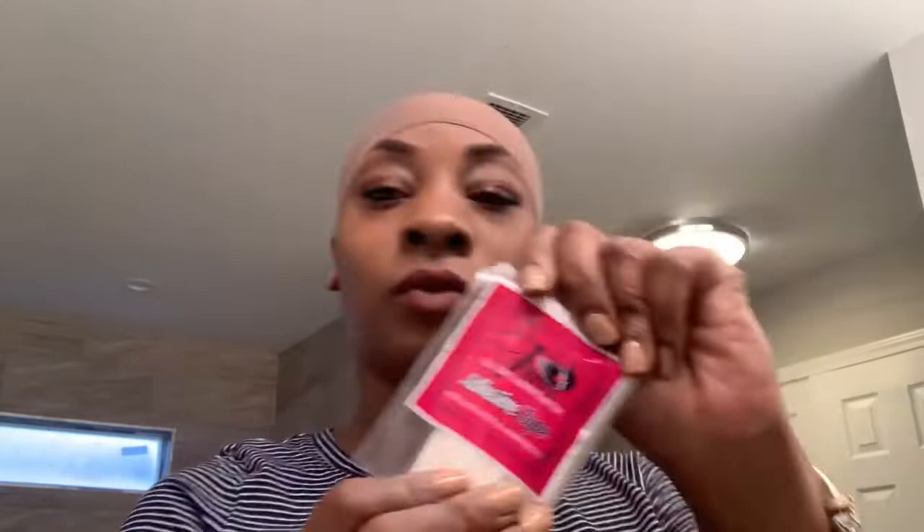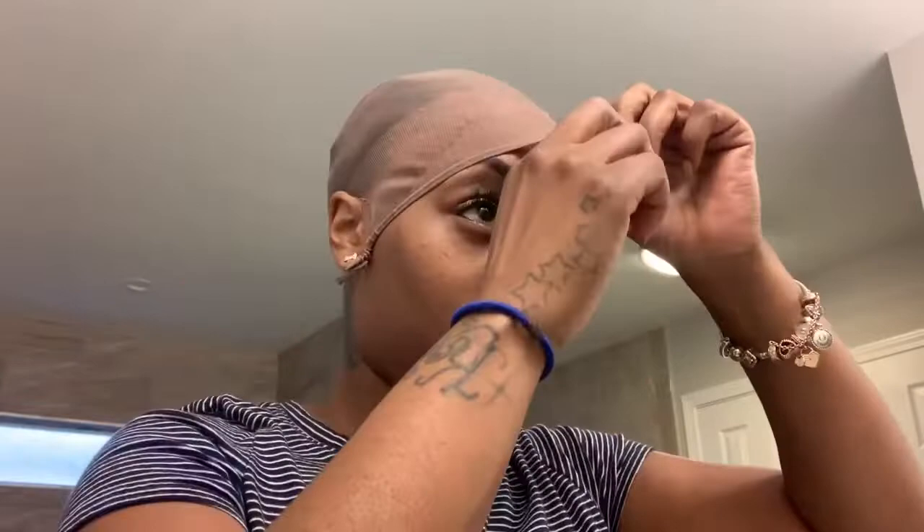These are the products we're going to use: our skin protector, our adhesive tape strips to give it that extra hold, and our super sensitive bind on top of the tape strips. Let's get started.